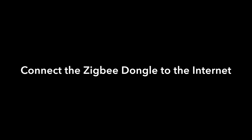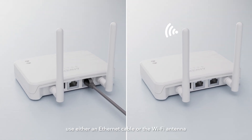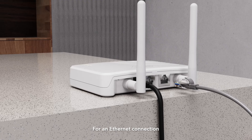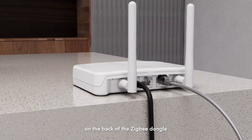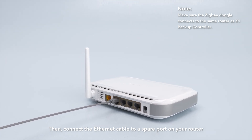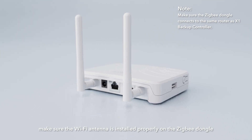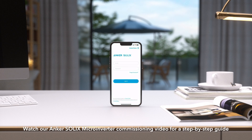Finally, it's time to connect the Zigbee dongle to the internet. To do this, use either an Ethernet cable or the Wi-Fi antenna. For an Ethernet connection, connect the Ethernet cable to the Ethernet port on the back of the Zigbee dongle, then connect the other end to a spare port on your router. To connect via Wi-Fi, make sure the Wi-Fi antenna is installed properly on the Zigbee dongle. Once everything is installed, you're ready to commission the system. Watch our Anker Solex Micro Inverter Commissioning video for a step-by-step guide.